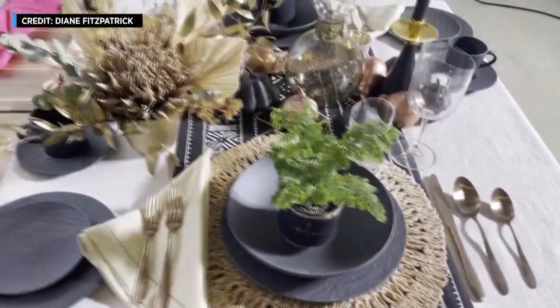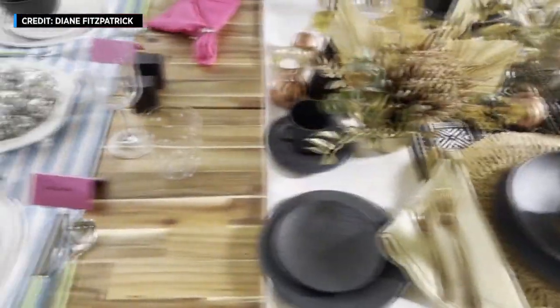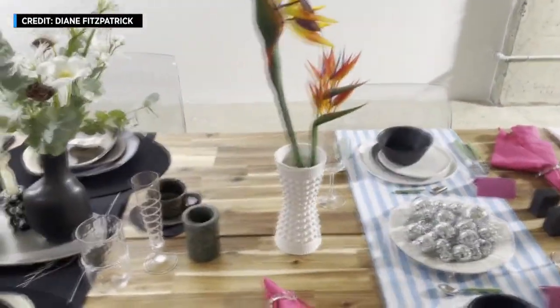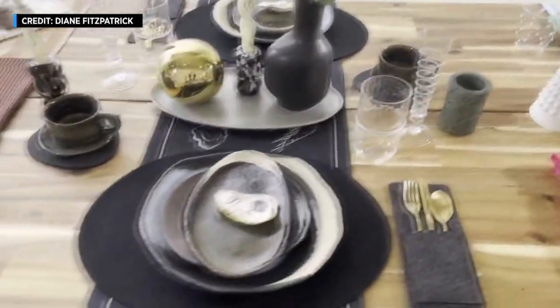Lifestyle site Apartment Therapy teamed up with Pinterest for Dine by Design. Ten designers interpreted their ideas for a contemporary holiday table. One of the designers, Camille Bell Hill, joins me now over Zoom. Good morning, Camille. Good morning.